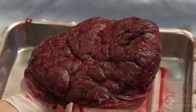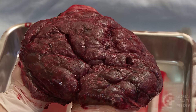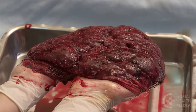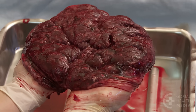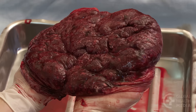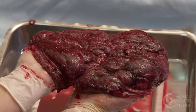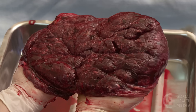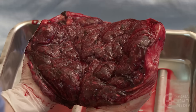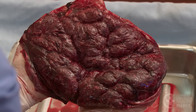To check the placenta for completeness, hold the placenta in the palms of your gloved hands with the maternal side facing upward. Look carefully to be sure that all the lobes are present and fit together. Check the edges of the placenta for torn veins that could indicate extra lobes. There should be no missing piece or sign of breakage when the placenta is stretched flat over your hands.